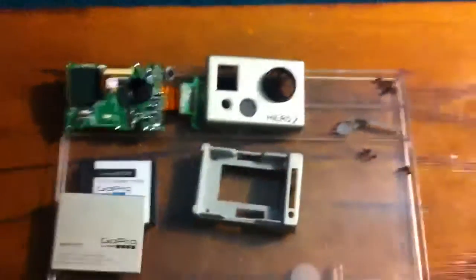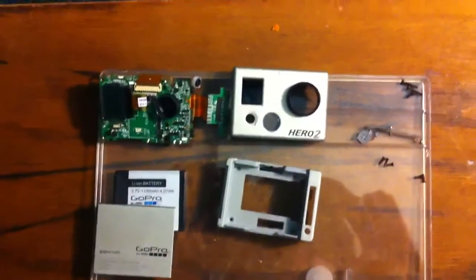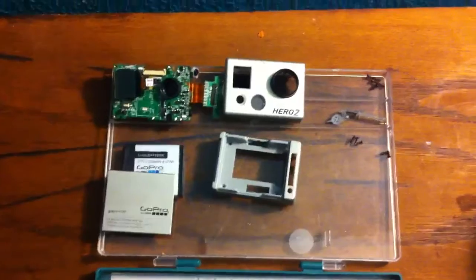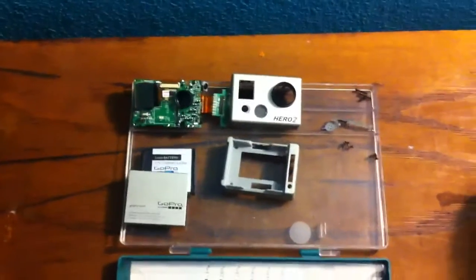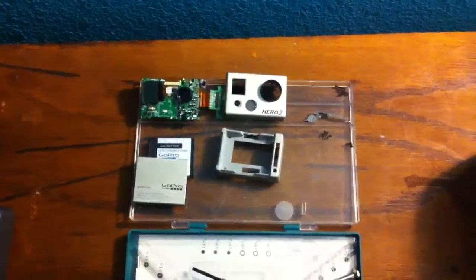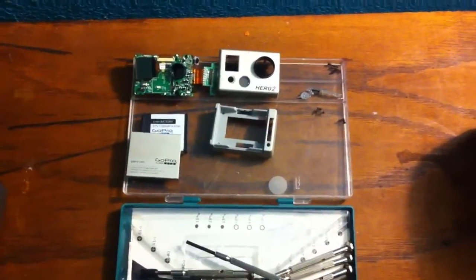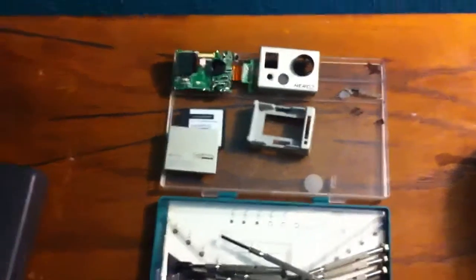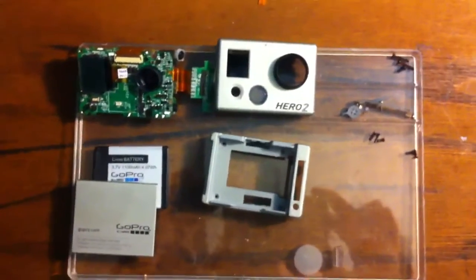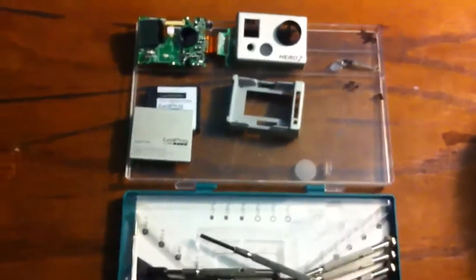I was waiting until GoPro gave me their verdict before I risked taking the camera apart, because if it was still under warranty I could just send it in and have them fix it. But if I took it apart myself, they wouldn't honor the warranty. So I waited until GoPro said I was out of luck. Now I've ordered a $12 replacement lens, which should be arriving within the next couple of days.